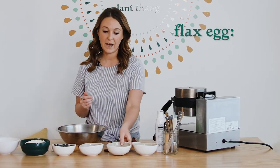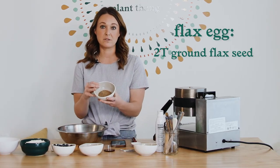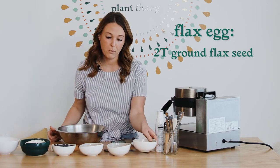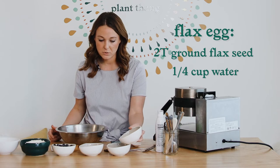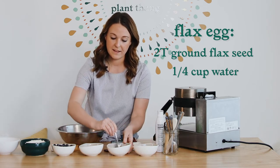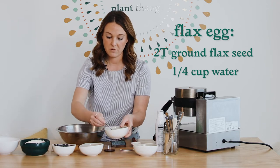To start I'm going to make a flax egg. I have two tablespoons of ground flax seed in a little bowl and I'm just going to pour a quarter cup of water into it, stir this up, and let it sit as we make the rest of our batter.